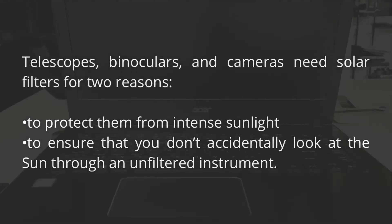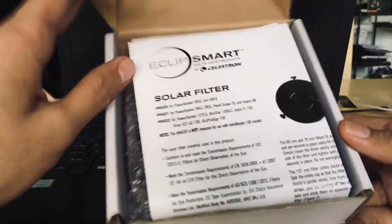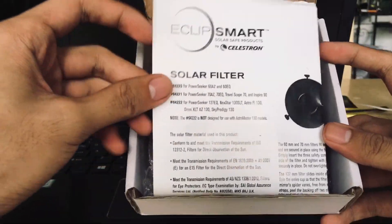Now let's unbox the Eclipse Mart solar filter. Here's the paperwork.